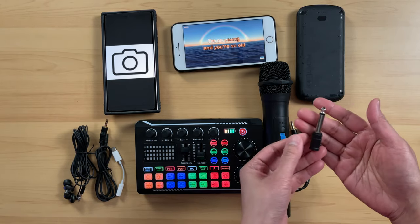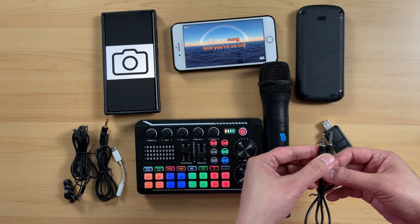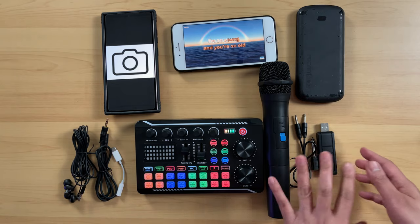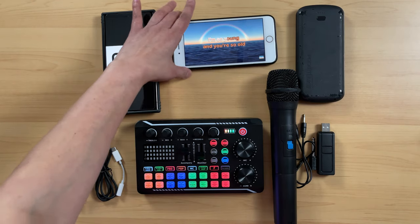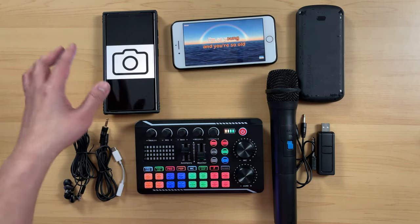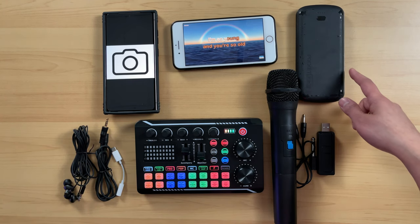It also comes with this one here — a mono 3.5 millimeter. So this comes when you buy a wireless microphone. Now this device here is just optional; this is the source of my background music. This phone here is the Samsung S24 Ultra, and this one here is also optional.